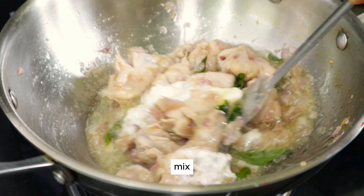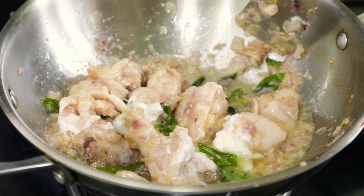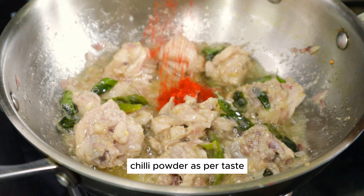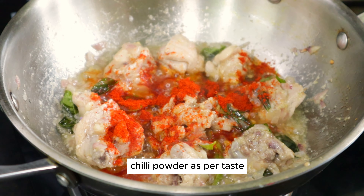When you eat the chicken and meat, you can taste a very good taste. You can taste a bit of rice and protein.